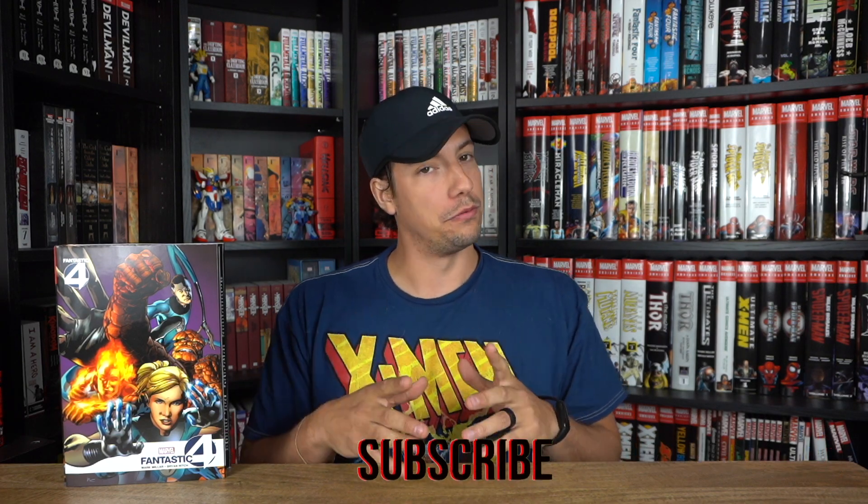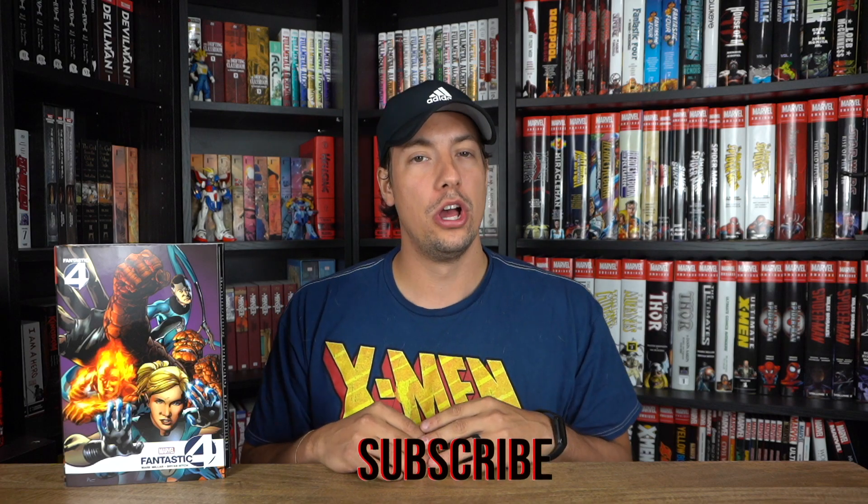Hello nerds and nerdettes, welcome back to the channel where we have yet another review slash overview on a recently released Marvel omnibus, which is none other than the Fantastic Four by Mark Millar and Brian Hitch omnibus.